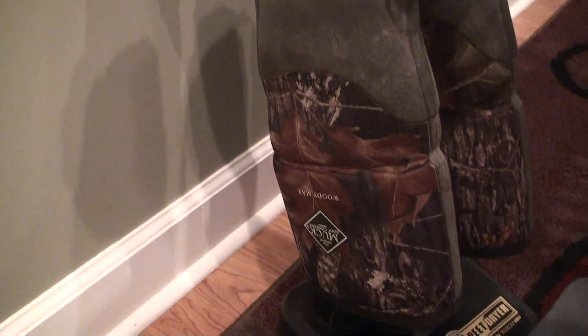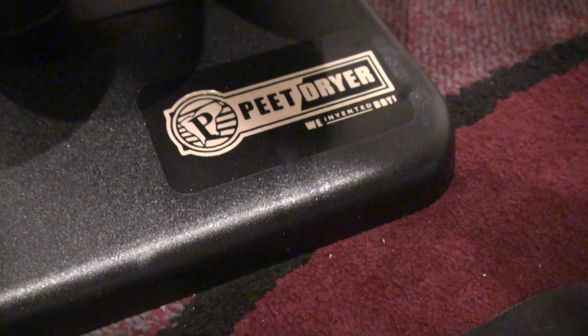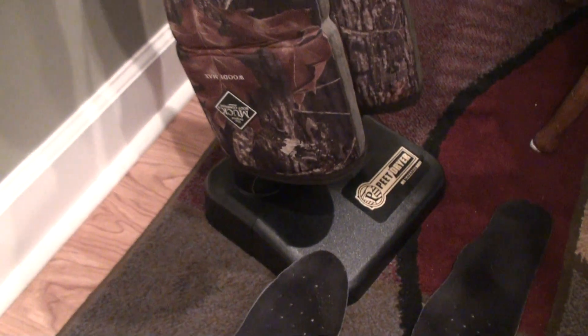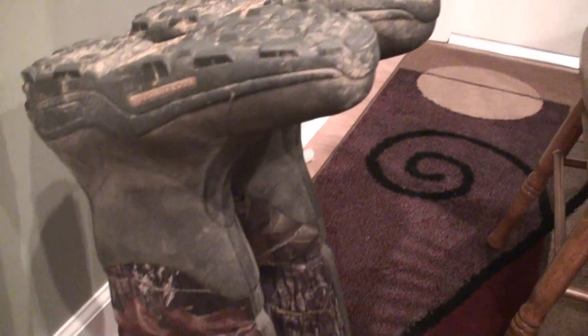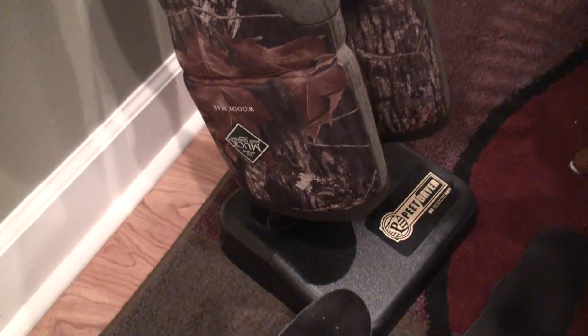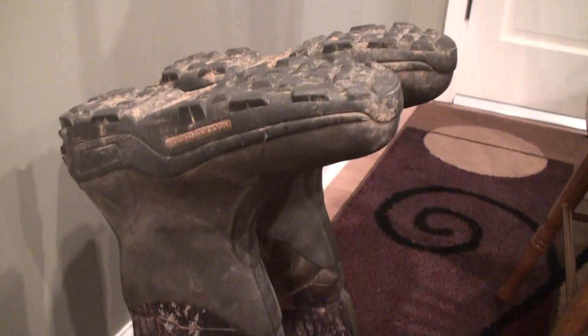For $35, your feet being warm and not wet is totally worth it, especially after spending $150 on some boots. It'll keep them doing their job — keeping your feet dry. This is the original boot dryer. You can also get different models that have glove dryers and multiple stands for different pairs of boots, but I only have one pair of boots and one pair of gloves, so this works fine for me. Just a product review for those who want to know what I use — totally worth it at $35.